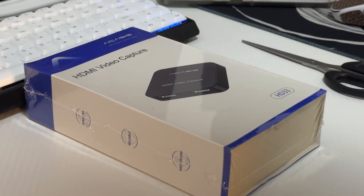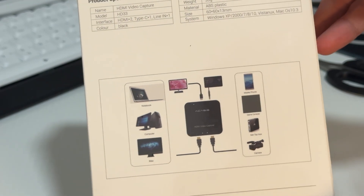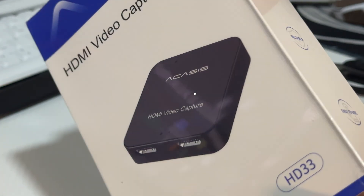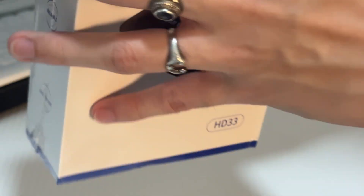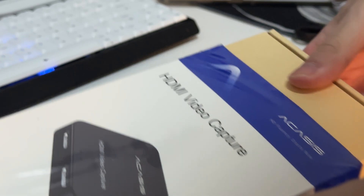Hello, what's up guys? Today we'll do a quick review of this HDMI video capture card called the Acasus HD33, a $15 capture card that says it can do 1080p 60fps — asterisk. We'll talk more about that later, but yeah, it's a $15 capture card that practically does what everybody needs it to do.